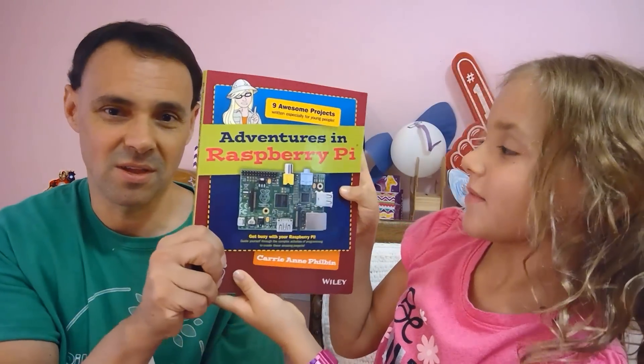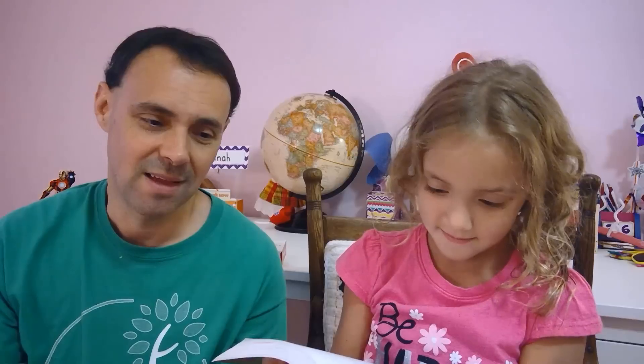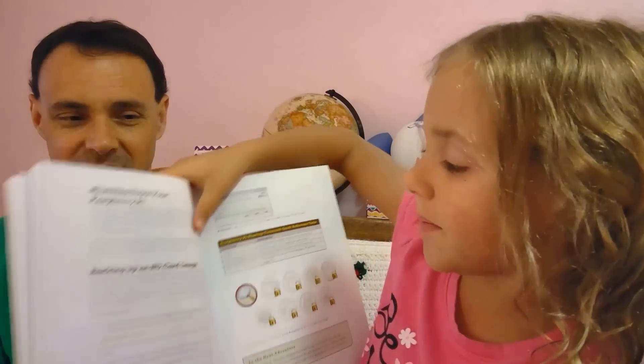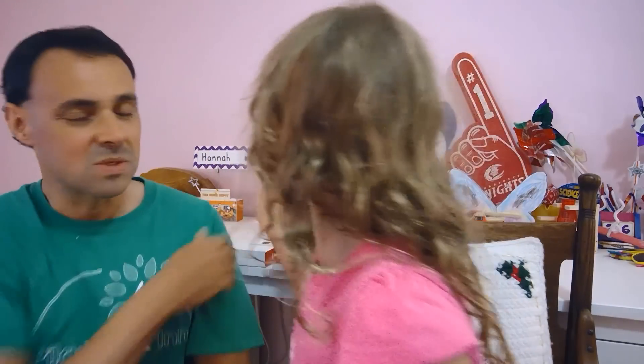We'll show them the book — it's called 'Adventures in Raspberry Pi,' and it's for kids. We went to pages 24 and 25, and Hannah made me do a backup. We backed up the SD card so all the work we did was saved and we wouldn't have to start over from scratch again. Then we hooked up the button and tested it.